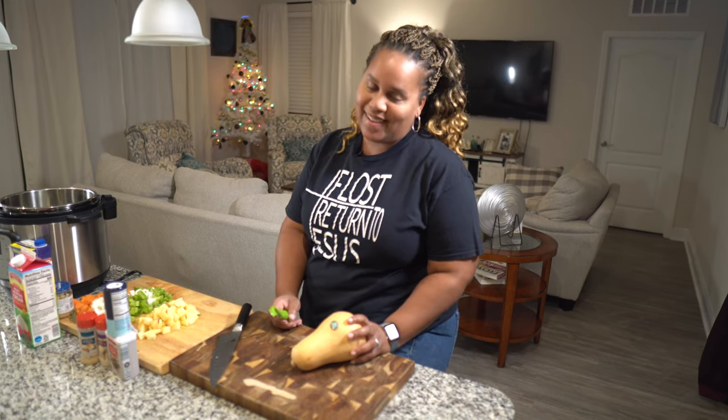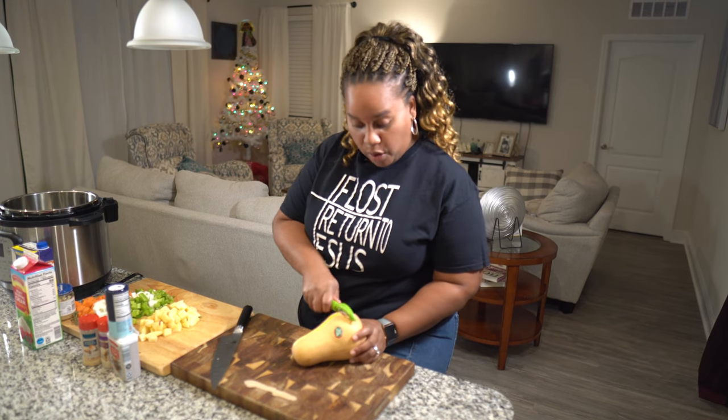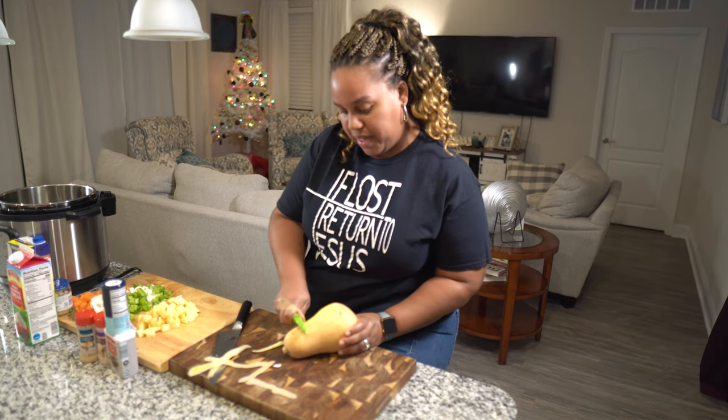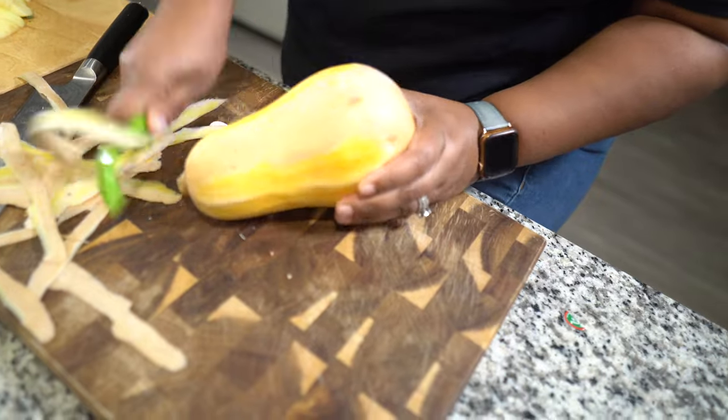To cut a butternut squash, get yourself a peeler. If you don't have a peeler, get one. You can use a paring knife or a short-bladed knife, but I wouldn't recommend it — it's too much work. So peel the whole thing, make sure you get the top and the bottom.